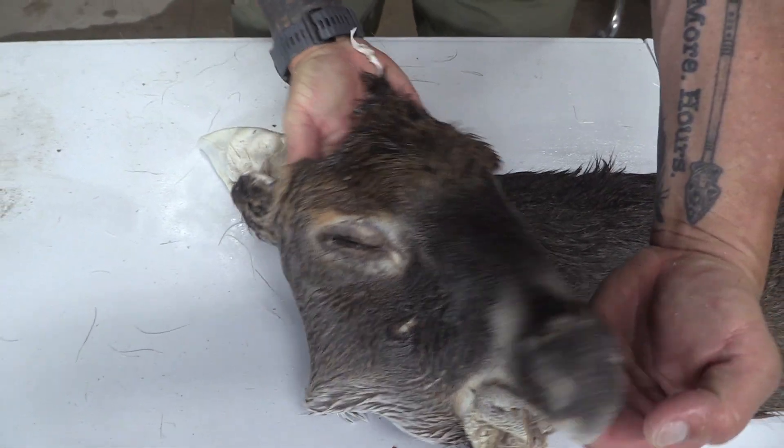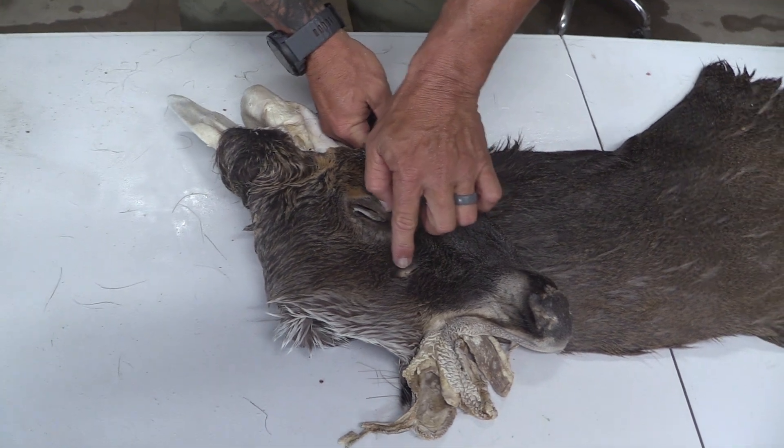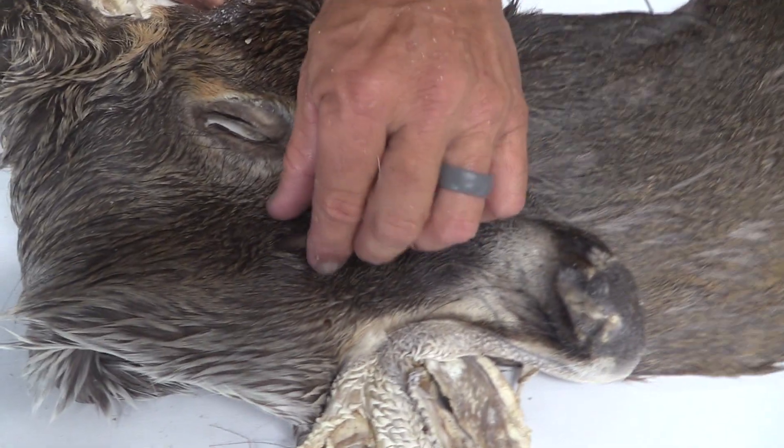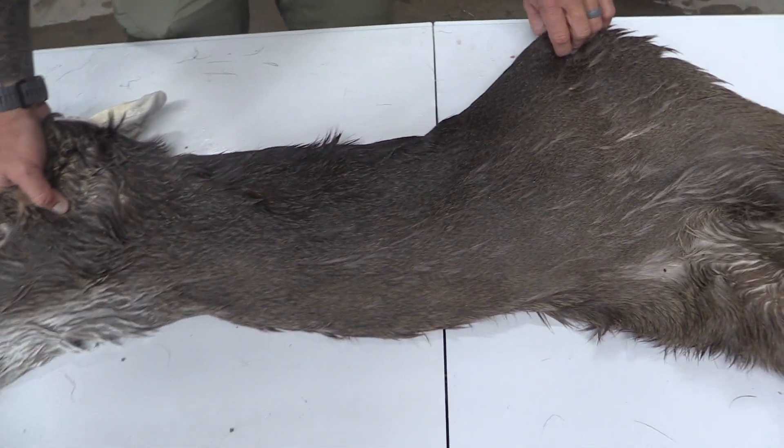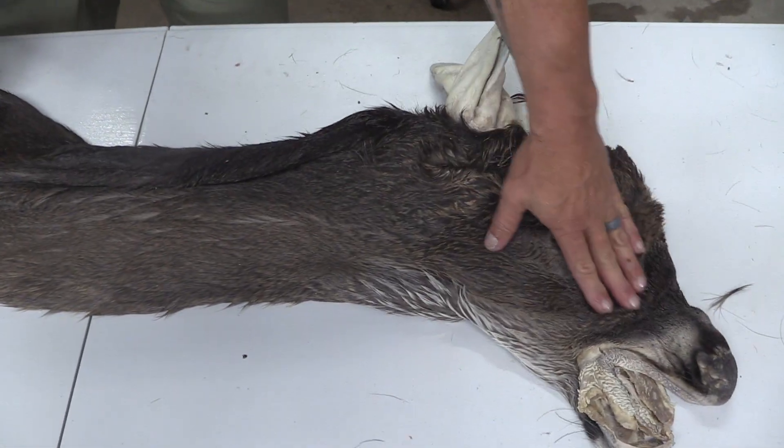No scarring down through here. We've got a small little scar right here on the side of the face, but enough good hair to cover that and brush that in. Don't see any marks down the side or any holes down here to contend with.